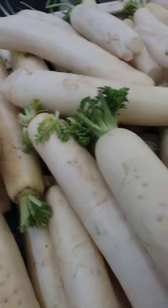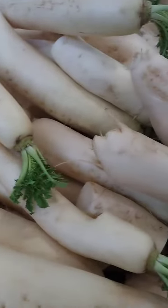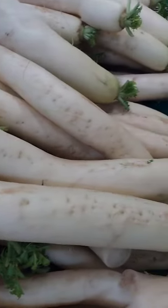Namasu: this is a Japanese salad made with thinly sliced daikon and carrots that have been marinated in a mixture of vinegar, sugar, and salt.